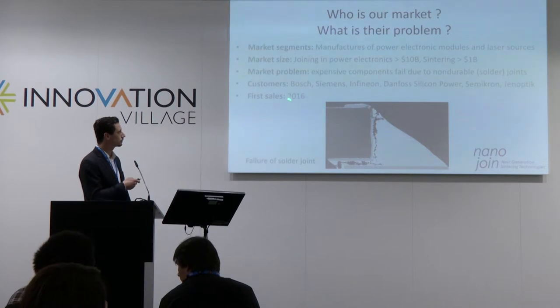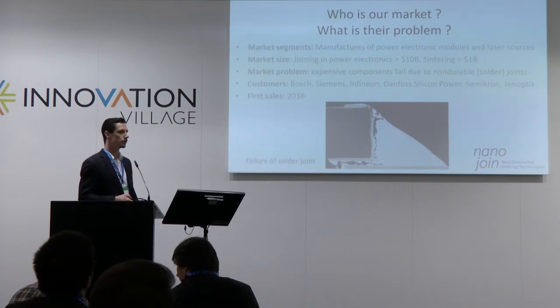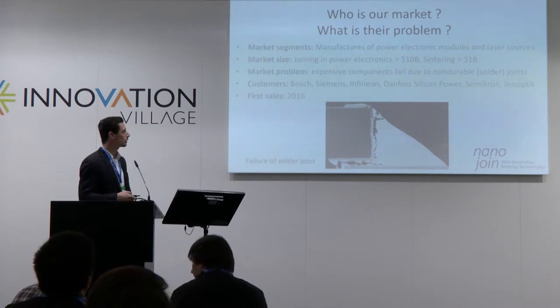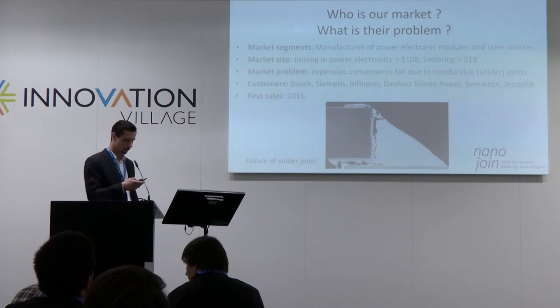Because we are already in contact with all of these companies and we are starting to set up a pilot project, we are very confident that we will have our first sales at the beginning of next year.